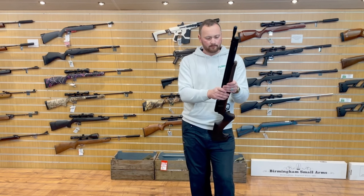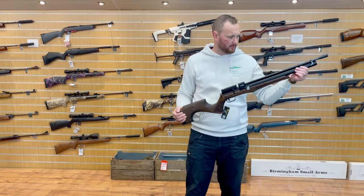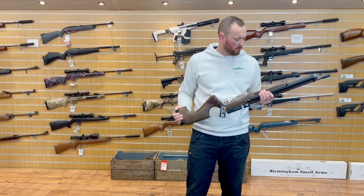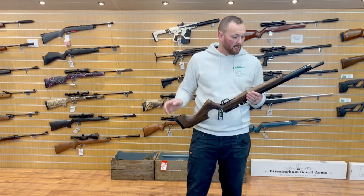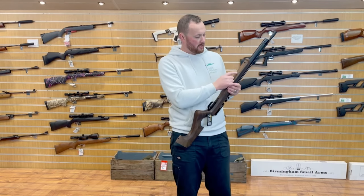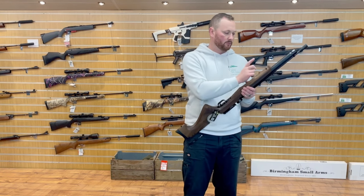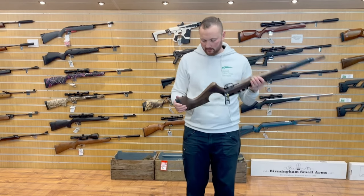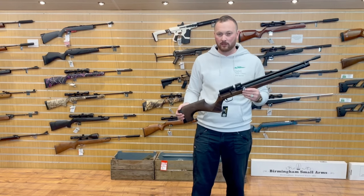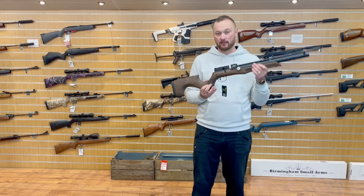You've got a Weaver or Picatinny rail on top, and there's already a stud fitted for your bipod if you have a Weaver or Picatinny bipod attachment. The little Weaver rail that it came with fits in there, or you can get an adapter. It's a nice looking rifle and for £399 you're getting an awful lot for your money — if this shoots straight, it's a bargain.